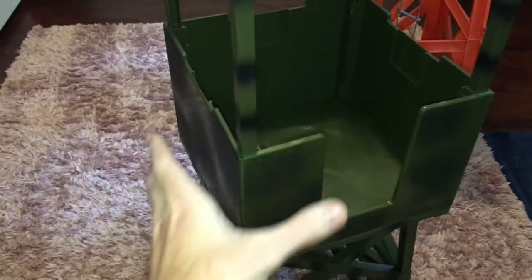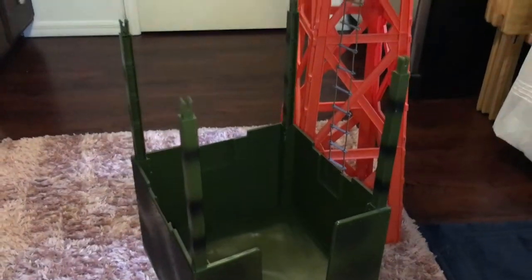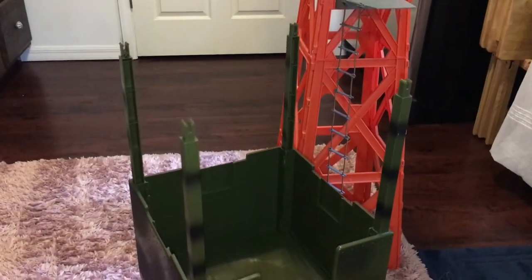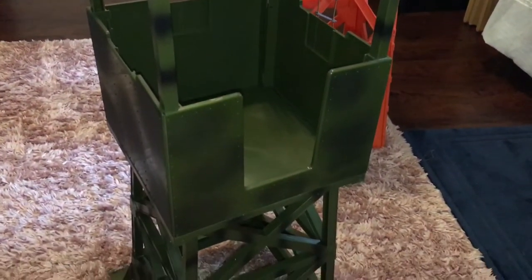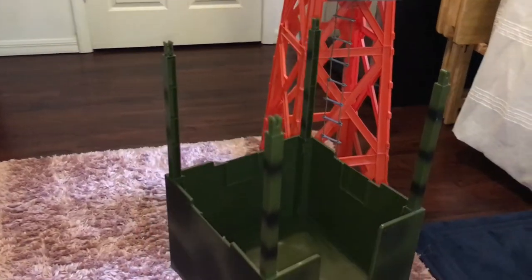It was a little hard to feed this whole portion over top of those poles, but it was still worth it. Again, I recommend going against the instructions and doing it that way — your mileage may vary. Now we're going to put the roof on and put the accessories on.